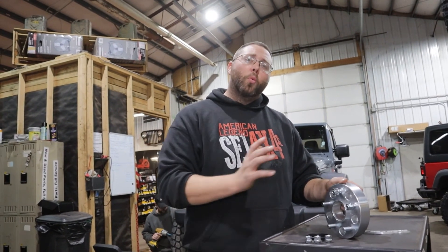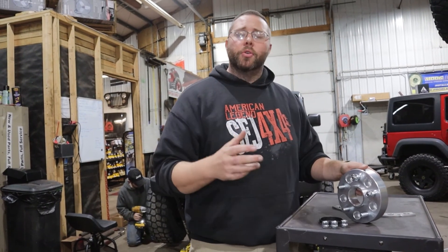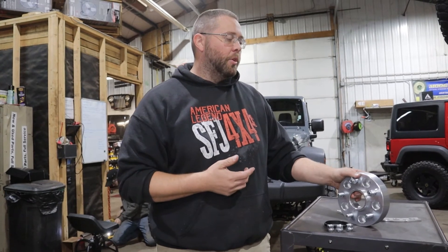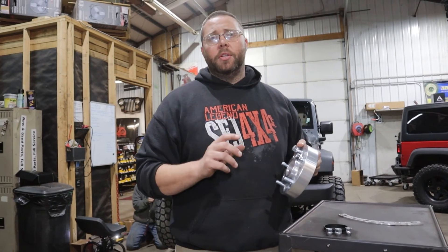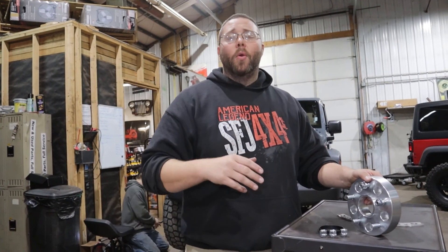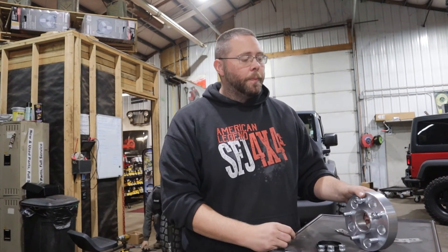Now we're going to put the wheel on in place, and that wheel is going to get installed exactly as just prescribed. We'll use your factory lug nut or an aftermarket lug nut and run it on to 100 foot-pounds. If we're using some type of impact, we'll use what we call a torque stick, which has the ability to stop the impact at roughly 100 foot-pounds. Then we circle back around with our torque wrench — and we'll do it again once the vehicle is loaded back onto the ground as well.